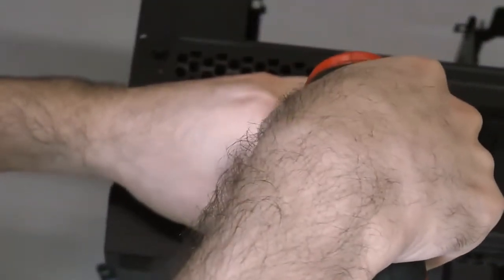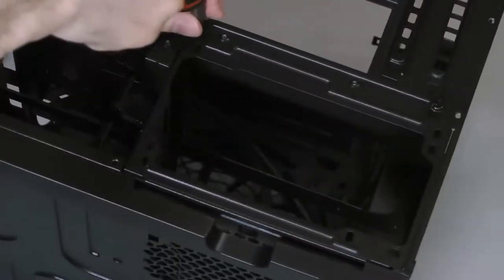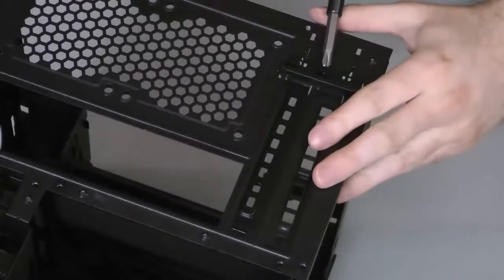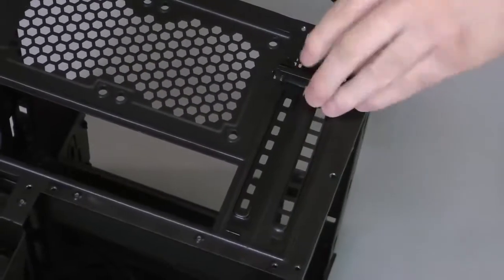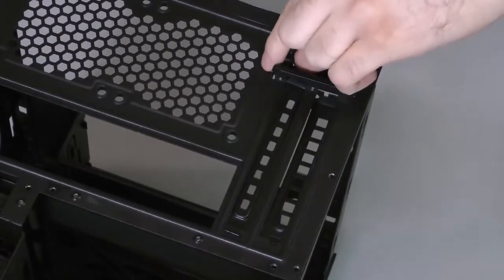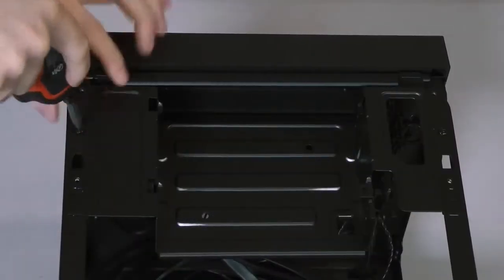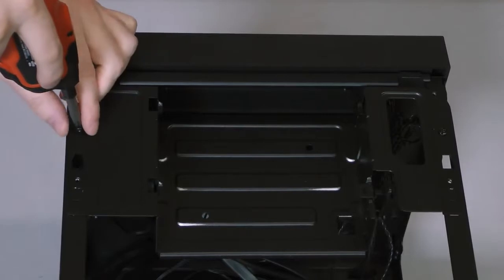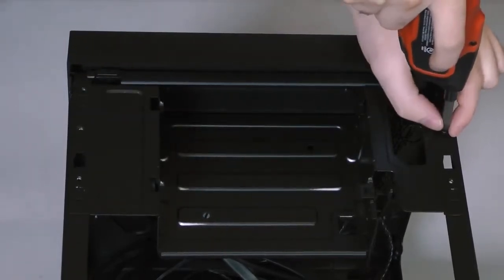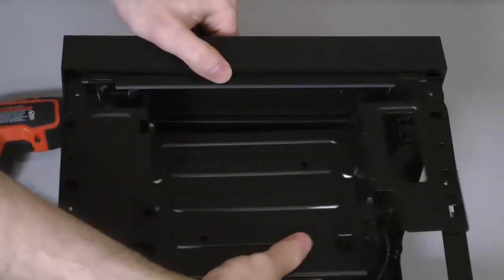Next, remove the four thumb screws that secure the drive cage cover and remove that plate, then remove the last two thumb screws that secure the power supply bracket and remove it. Since I'm going to be installing a dual slot graphics card, I'll remove the two thumb screws that hold the expansion slot covers in place and then remove those covers. The five and a quarter inch drive tray is held into place by standard screws. Removing this tray will make installation of components much easier, so remove it as well by unscrewing the retaining screws and sliding it off of the rails and out of the case.